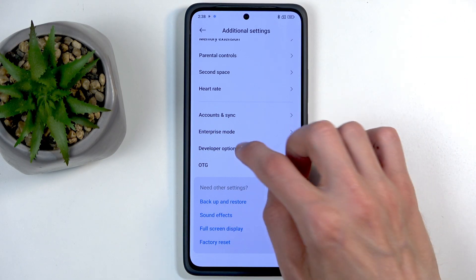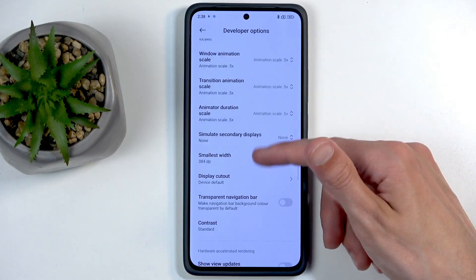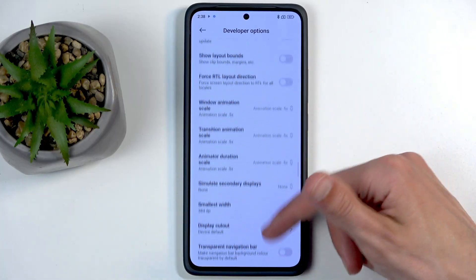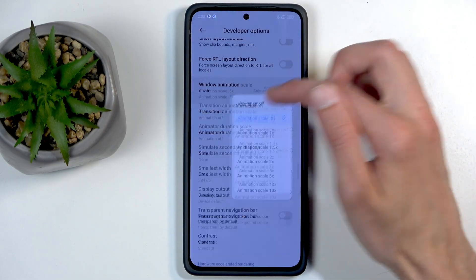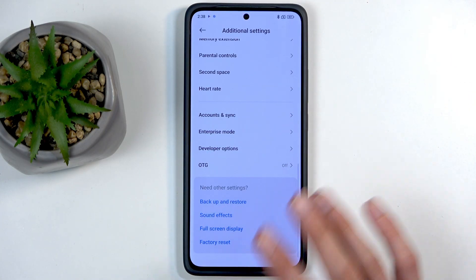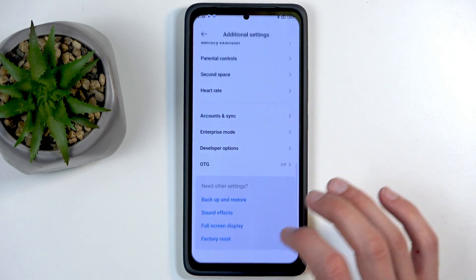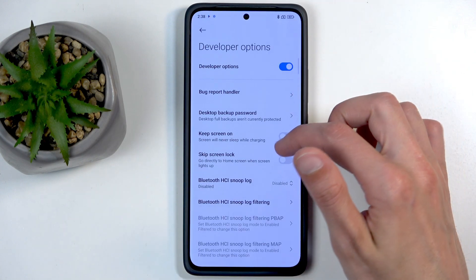If you select 2.5, everything now starts to happen twice as fast, so the swiping motion is much faster. You can take it even further and completely turn the animations off. In certain cases this will start looking a little jarring — going back seems fine, but going to recent applications, for some reason that animation still plays.